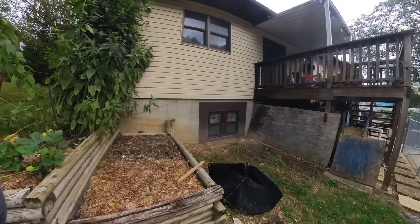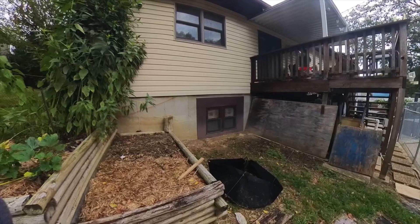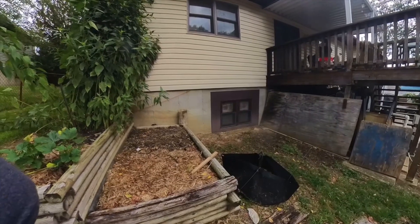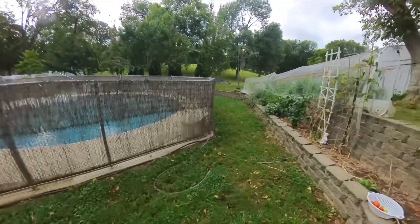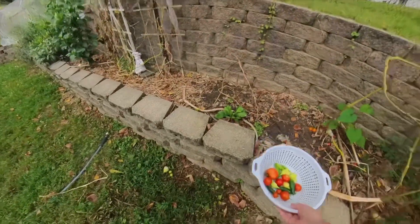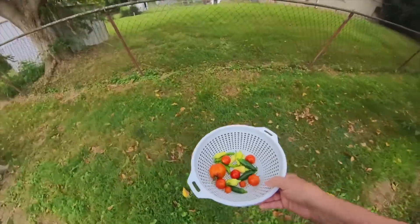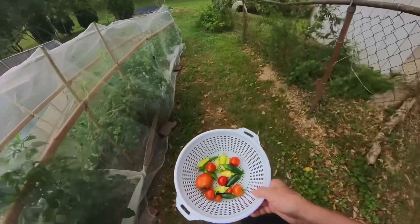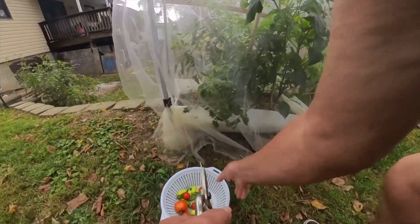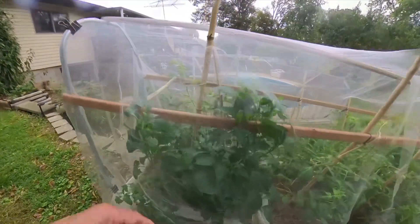You got some bell peppers becoming pretty good size — do I pick them now or just wait? So far the bugs haven't touched them. Got some pepperoncinis, tomatoes, grape tomatoes, cherry tomatoes. Forgot what the other tomato was — I think it's a Beefsteak? Let's see what else we got here. Beefsteaks — I see a little baby one over there.